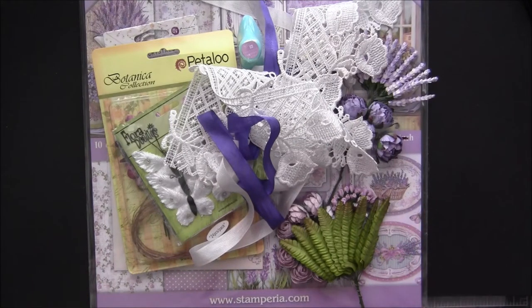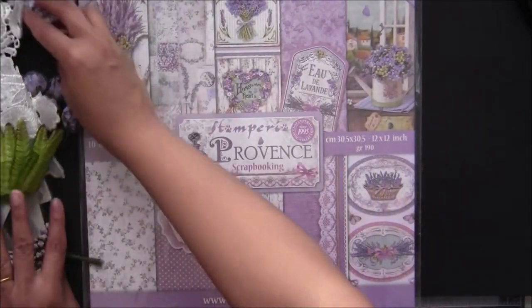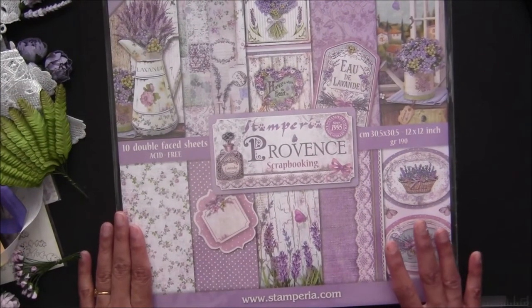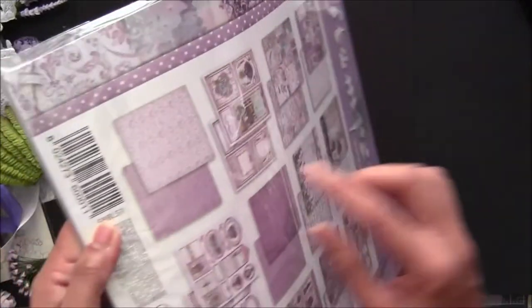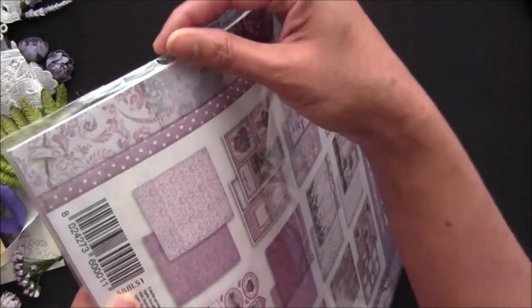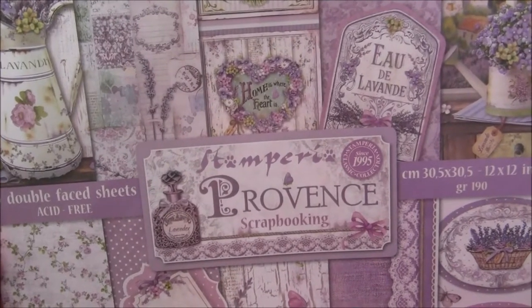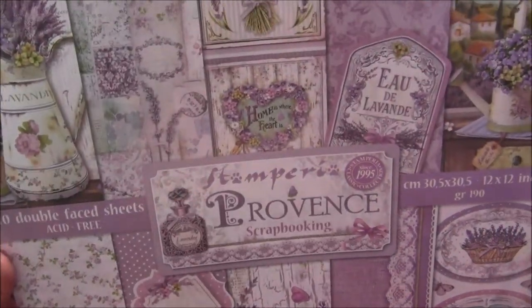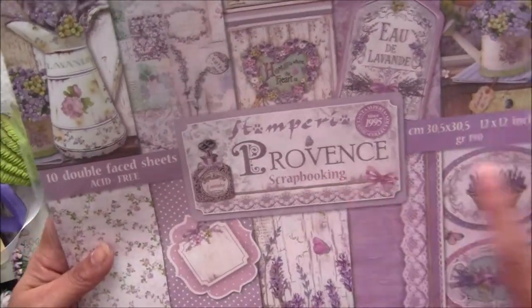Let's get started — I will show you papers first. I'm not going to open the pack since these stamp area paper pads stick really nicely from the back side, and once I open them I couldn't stick them properly, so I stopped opening them. But I'll show you everything in detail. This is a brand new collection called Provence, and it has all lilac and lavender throughout.